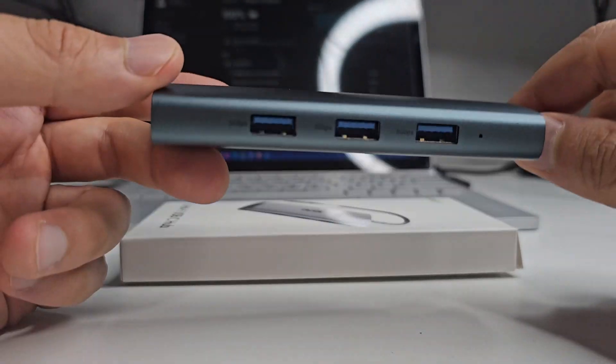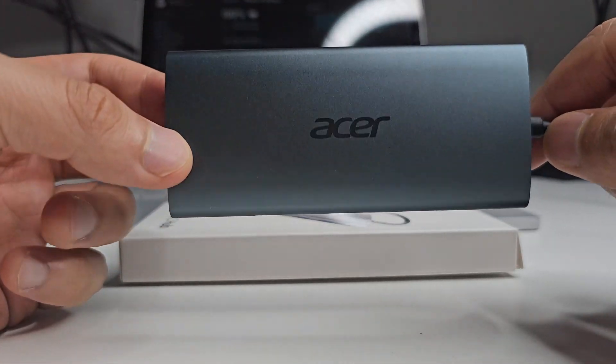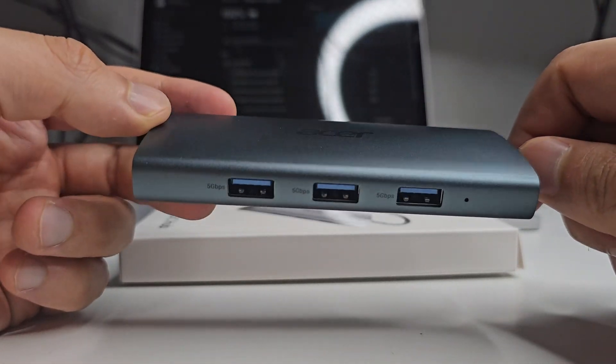I really recommend it. If you are looking for a multi-purpose USB-C docking station, I completely recommend this one. It gets the job done, and it's also quite affordable as well.